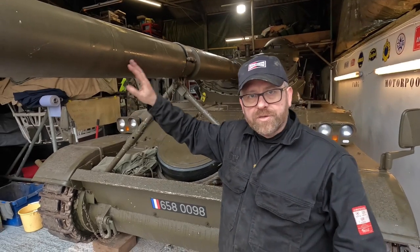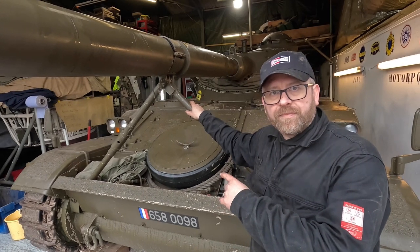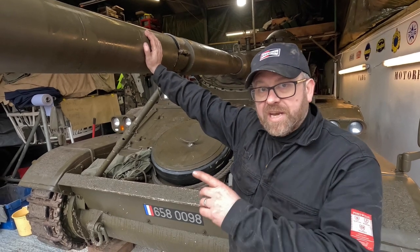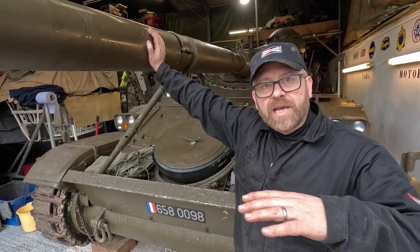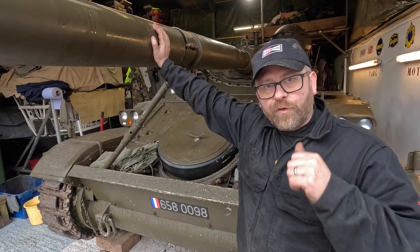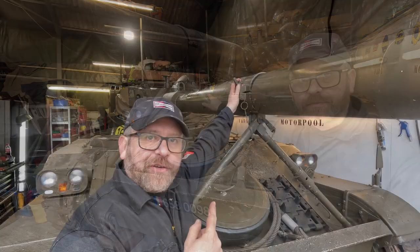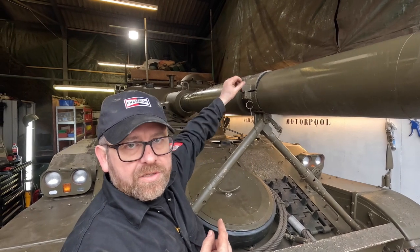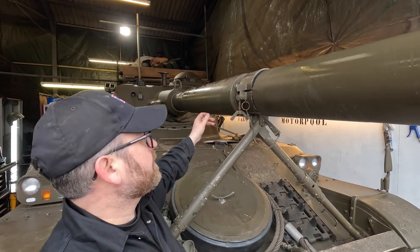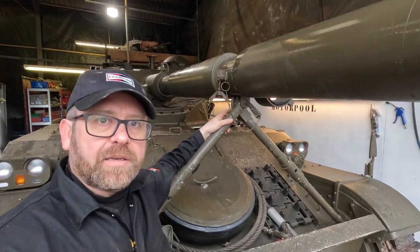The first thing we need to do to move the gun is drop what is known as the crutch. The crutch is used to hold this barrel in place during movement. It's such a heavy barrel that it can start to bounce up and down, which can create havoc with the hydraulics inside the turret. So for travel, this is usually in place. We undo the attachment — it spins off — and then the top of the clamp parts over. The gun is now free.